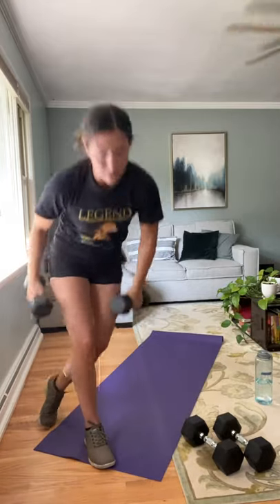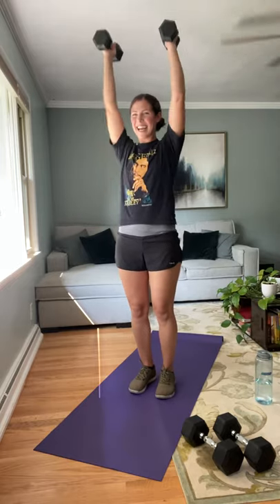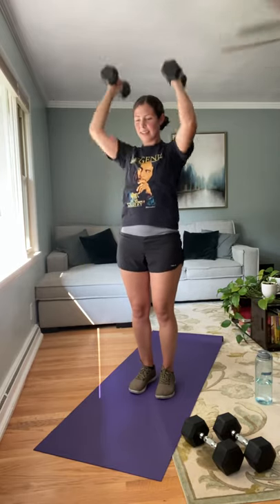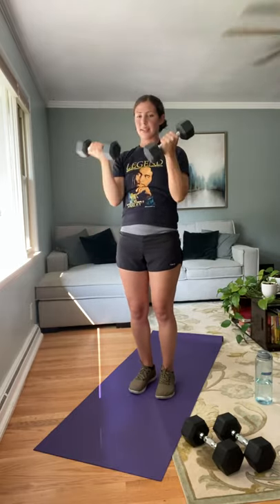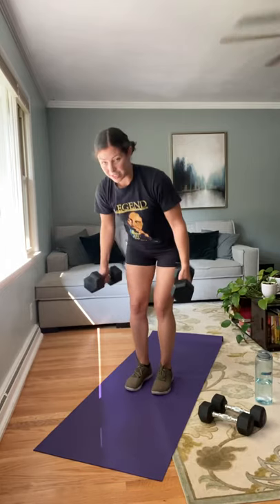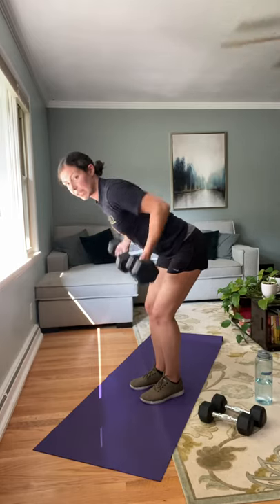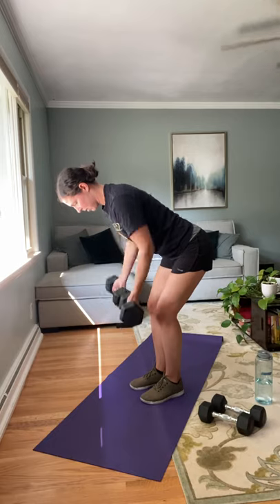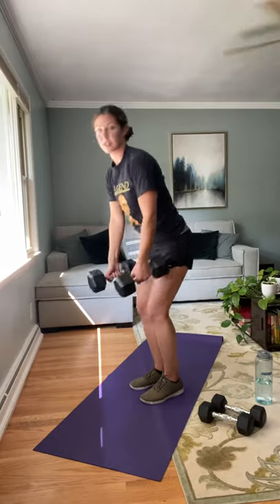Coming back up. Bicep curl with the press — eight times. Those arms should be starting to get a little bit tired — that's kind of what I'm hoping for. Got five more reps; that's why we're going for eight today. One more here. Nice job. Grabbing our heavies — underhanded row, palms facing forward. Remember you're hinging at the hips, nice flat back. Three, two, last one. Nice job.